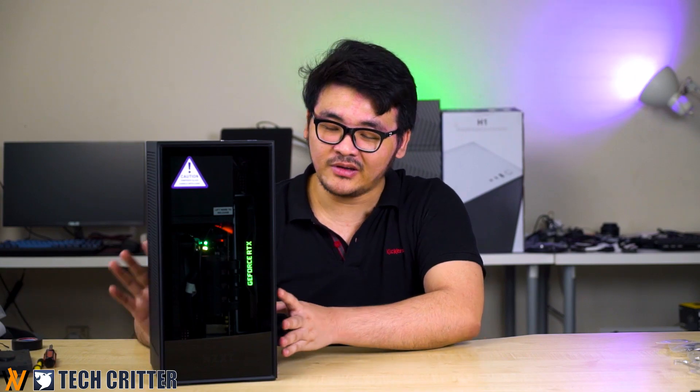So that concludes our first impressions, build experience, and everything with the NZXT H1. Personally, I like the case a lot. If you do like the case as well, let us know in the comments below. If you'd like to see more content like this in the future, hit the subscribe button and I'll see you guys in the next video.